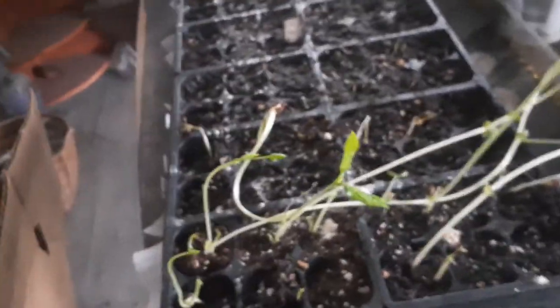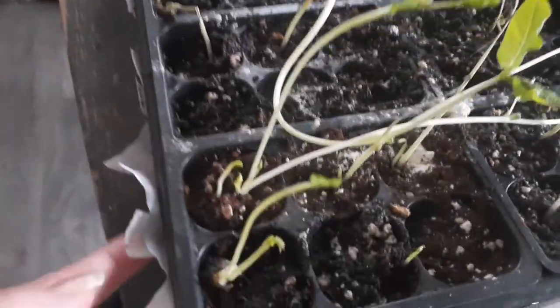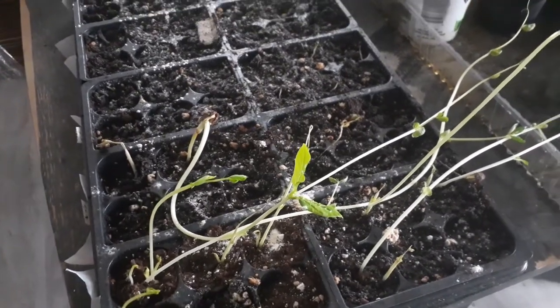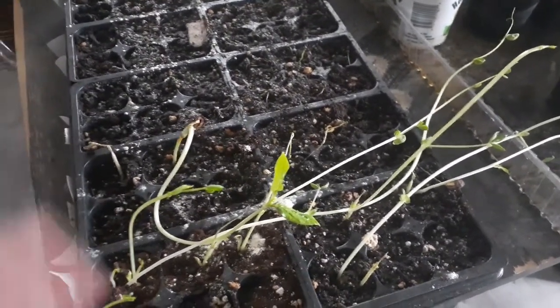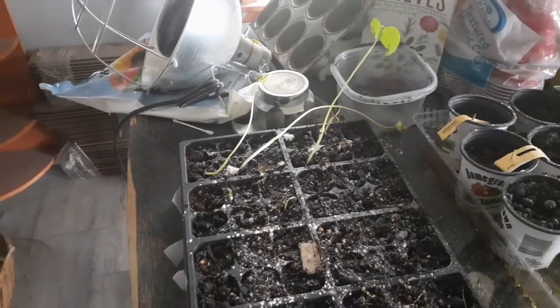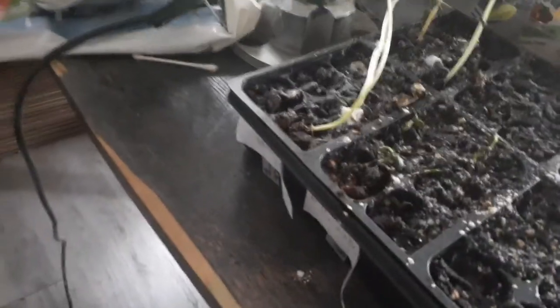This right here I need to get in the garden as soon as possible because they're starting to get their little things that grab and climb - these are my King Tuck peas. Hopefully they live. And these on the end here are black-eyed peas.